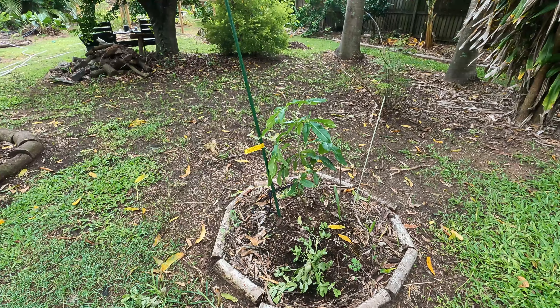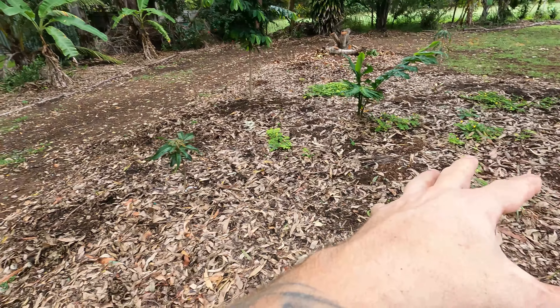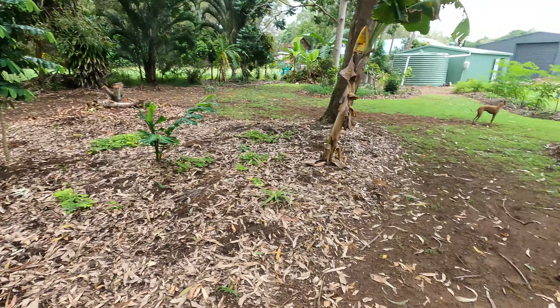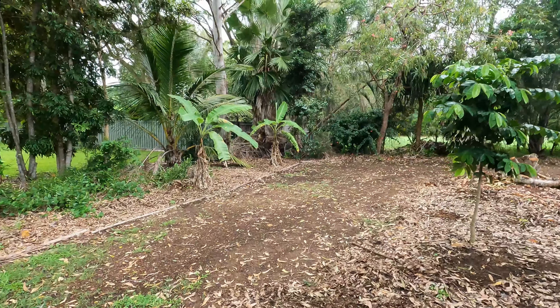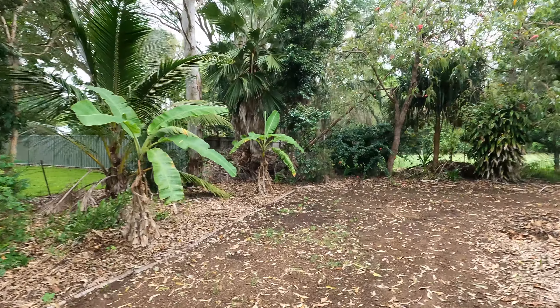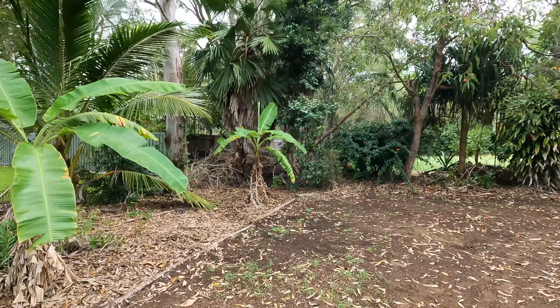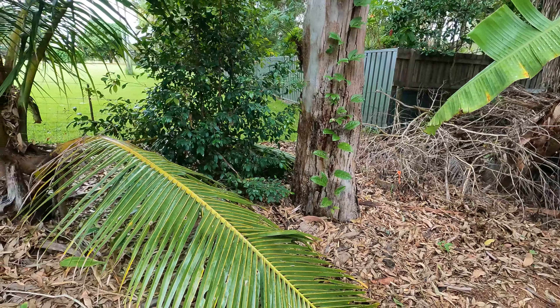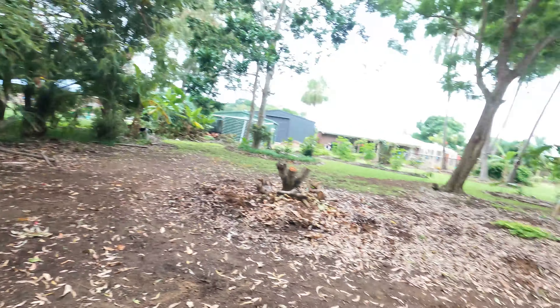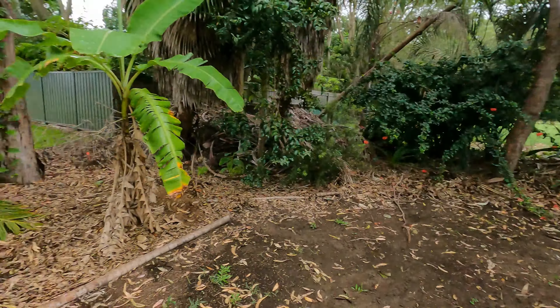Nothing new in here — these are all still my mangoes, soursop, pinto peanut. I'm trying to get a ground cover in all this area here — I've actually planted some peanuts over in this garden bed as well. But there's another plant down here which I didn't plant — this is a volunteer passion fruit growing up this gum tree. It's way up there now. I'll just let that do its thing, we'll see what comes out of it. I think the rats and possums grab the passion fruits and come down here to eat them.